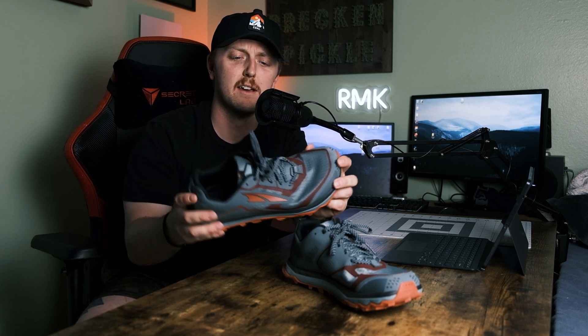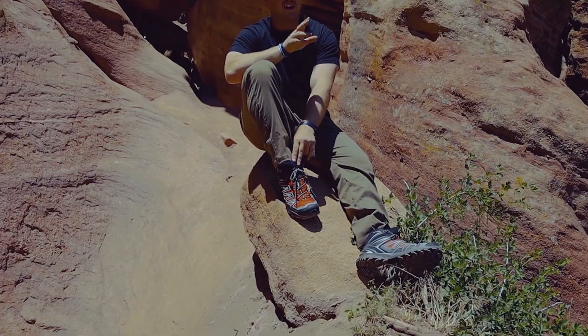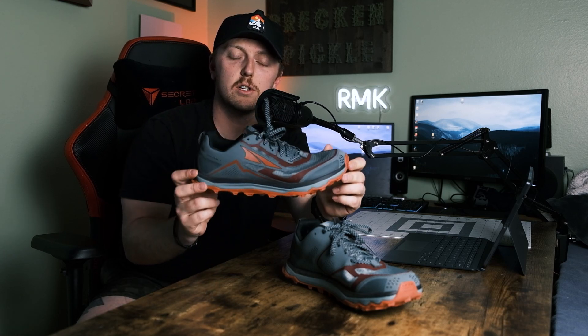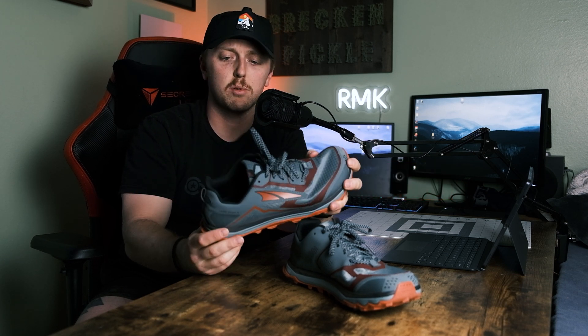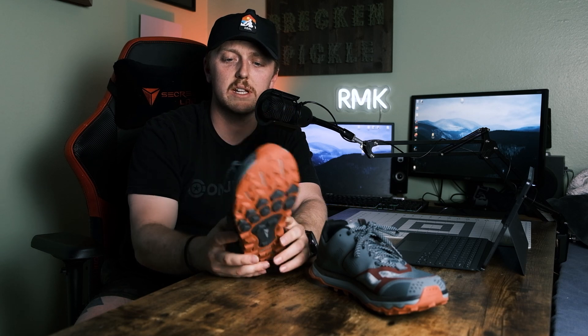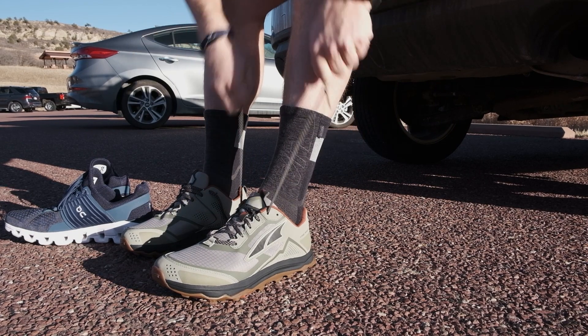Hi there guys, this is Trevor from RMK Outdoors and today I'm going to be talking about why I think so many people use this shoe for backpacking, hiking, and just kind of all around exploring. This is the Ultra Lone Peak — if you guys have not heard of this brand you probably will soon if you're into backpacking, hiking, or camping. It's almost like a cult following here in Colorado.